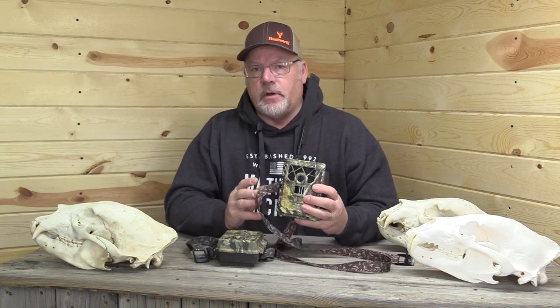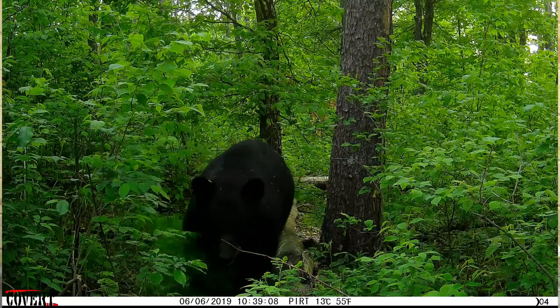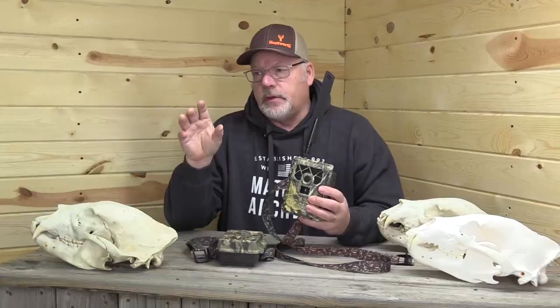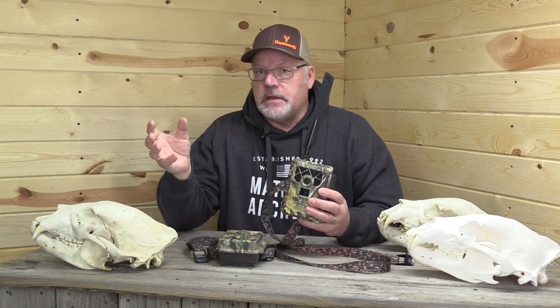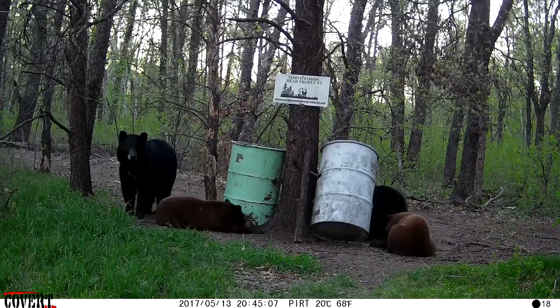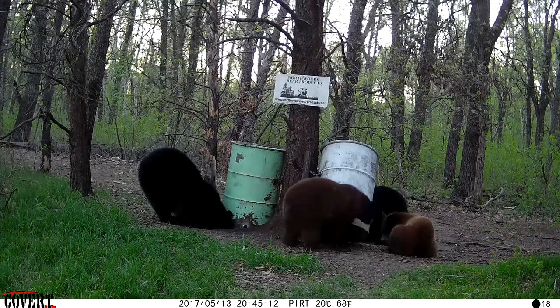I've even put these cameras in staging areas, where bigger mature male bears will hang up before coming to a bait. In daylight, as darkness approaches, they'll sit back in an area where they can smell, observe, and listen. You'll get a text telling you there's a bear sitting there getting ready to come in. The information these cameras provide has been terrific. I really think there's a day coming when I'll get a picture of someone at my bait who shouldn't be there. I know of a couple situations where people caught trespassers this way, got law enforcement involved, and had them arrested.